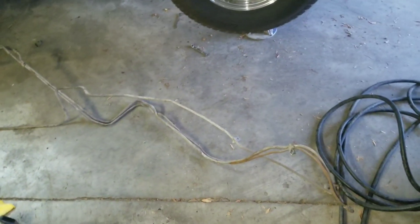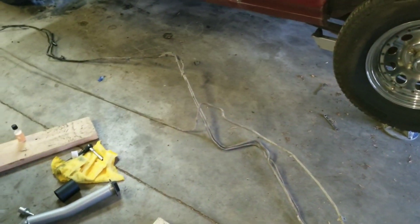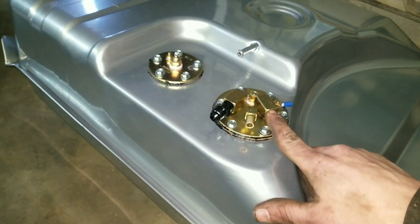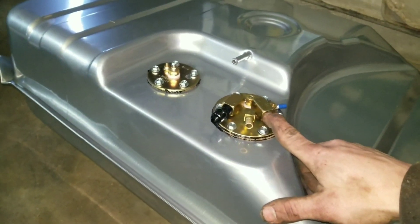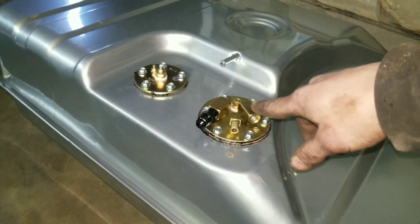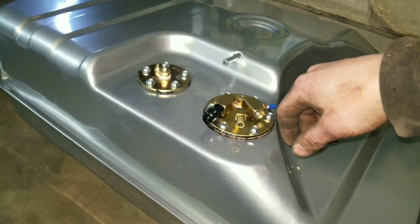Old fuel lines are out. What I'm gonna do now is take my fuel tank and set it up in the back of the car and figure out where the fuel lines are gonna run. I'm gonna run a 6AN return and I'd like to run an 8AN feed because I do plan on going turbo with this motor. So 8AN will be sufficient fuel. I'd still like to go 8AN.